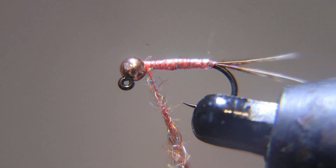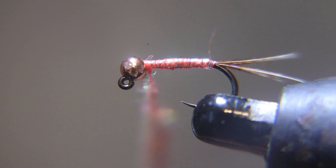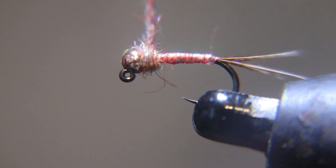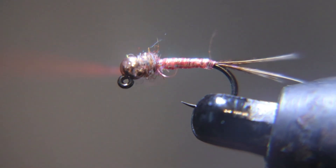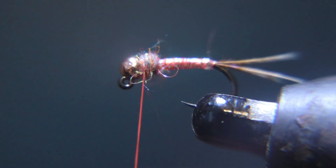We're going to make a rainbow dubbing ball right behind the bead. I got my rainbow dubbing from Blue Heron — go check them out, they have a lot of tying stuff. No paid advertisement, I just like them.